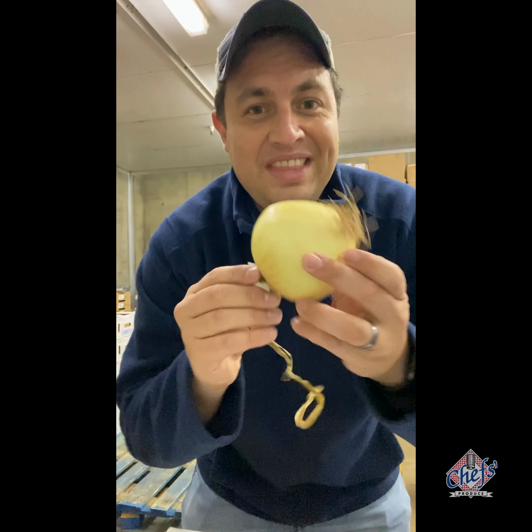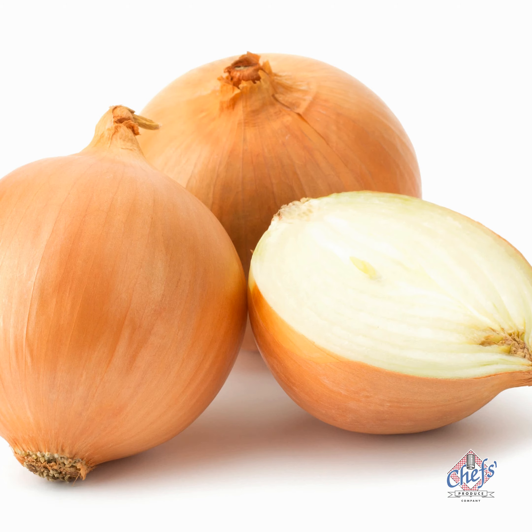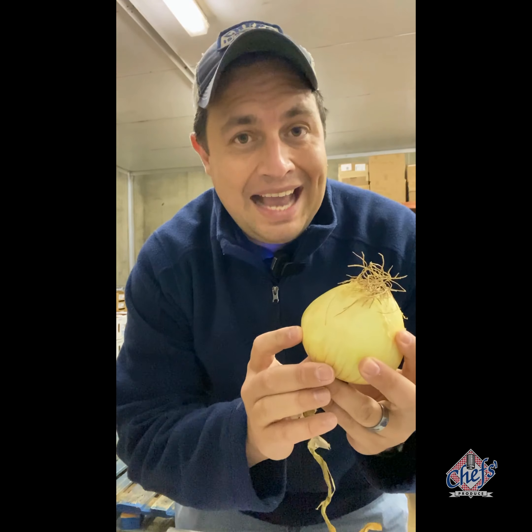Let's talk onions — a little explanation may be helpful before diving in. This is a yellow onion, also called a Spanish onion. These keep well at room temperature and are great for sautéing, caramelization, roasting, or any type of cooking. They're a great all-around onion.